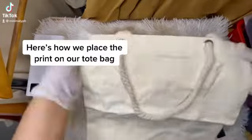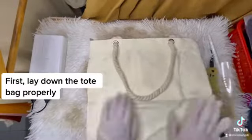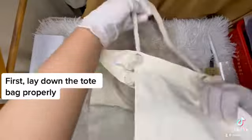Here's how we place the print on our tote bag. First, lay down the tote bag properly.